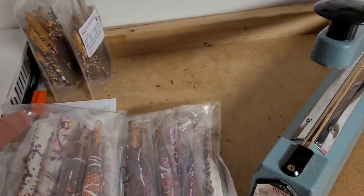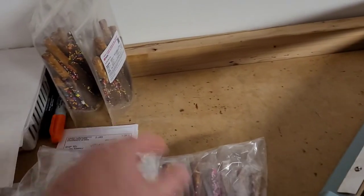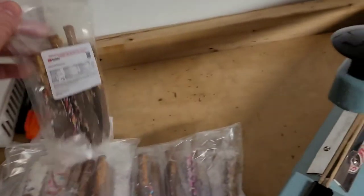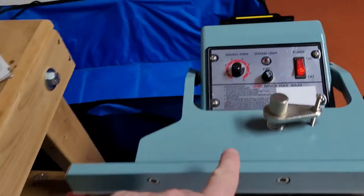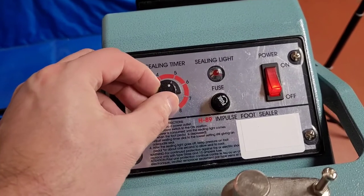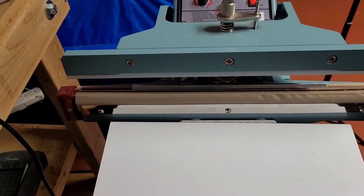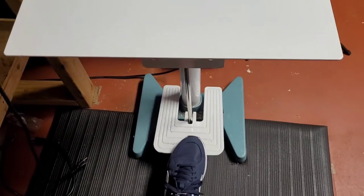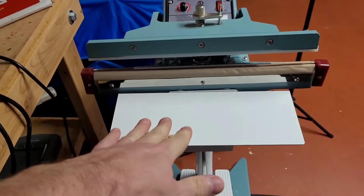All of these machines run on heat settings and there are variations of different types of plastics. You're going to have to experiment to see which heat setting actually works best because they're going to distribute a certain amount of heat based upon the thickness and type of plastic you have. Once you place your bag inside the heating element, you simply step down on the pedal, give it a second, it clicks off and then you're done.